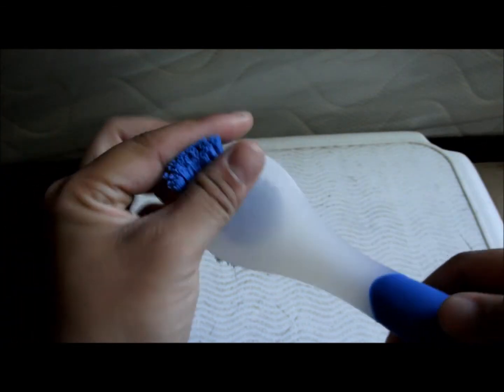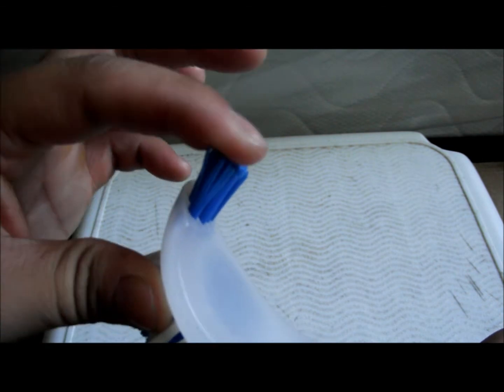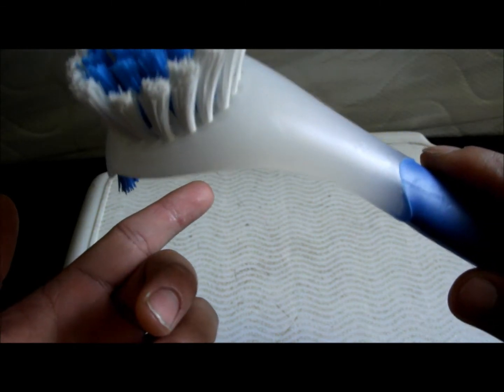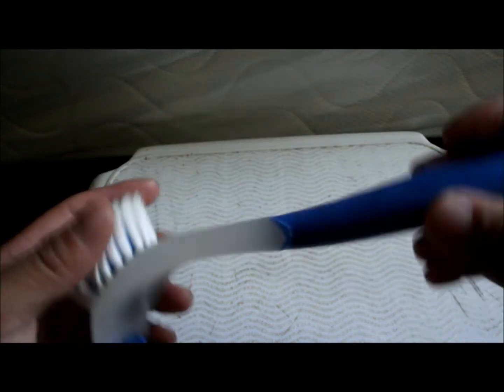The top here has pretty hard bristles, and you use this to scrub any decor, or any rocks, or any caves, and get algae off. It's pretty high quality made — I mean, this thing won't break.